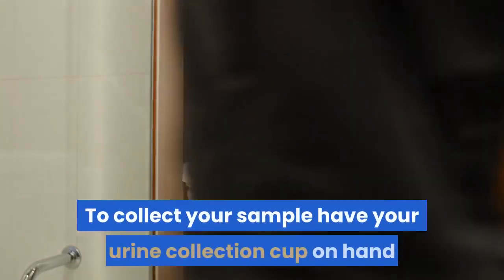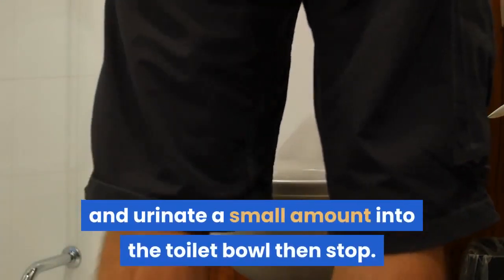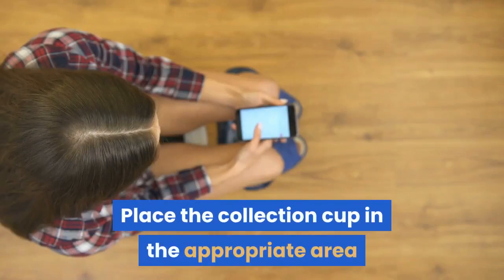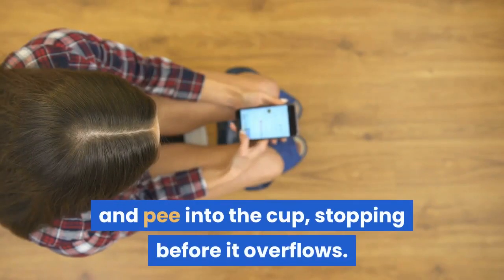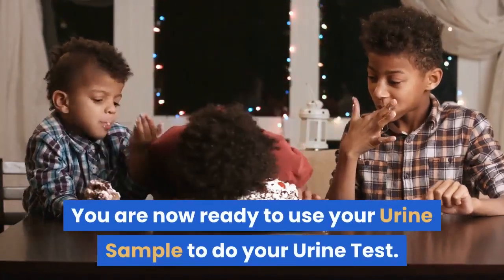To collect your sample, have your urine collection cup on hand and urinate a small amount into the toilet bowl, then stop. Place the collection cup in the appropriate area and pee into the cup, stopping before it overflows. You are now ready to use your urine sample to do your urine test.